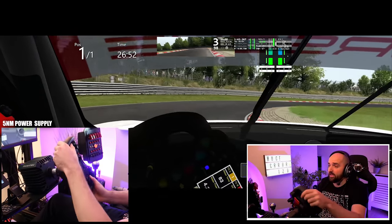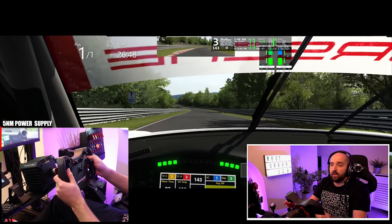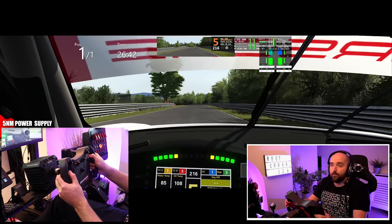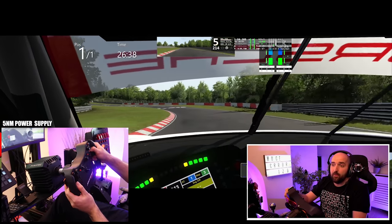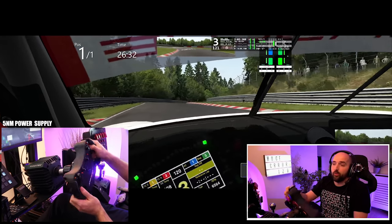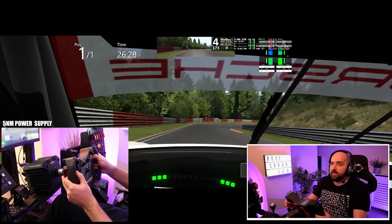I actually really like the CSL Elite — I think it's a great wheel. I'm also quite a big fan of the Thrustmaster T300 as well. When you look at the price of a T300, it's absolutely phenomenal what you get from it. The Fanatec CSL Elite has been for a long time, until the CSL DD came out, my sort of recommended go-to wheel for someone looking for something before going into DD wheel territory.